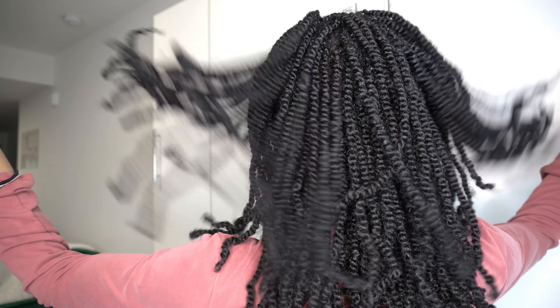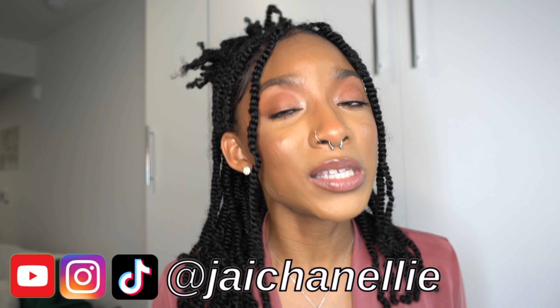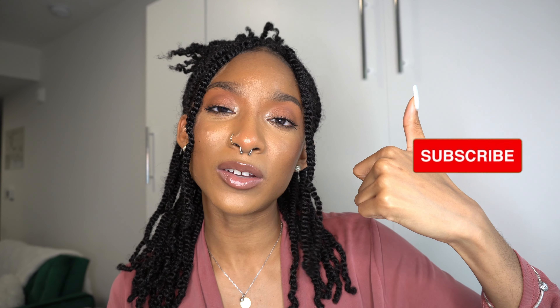A big question I get is how long these twists last — this style has longevity. It won't look bad even after your roots start to grow out. I'm currently three weeks in and will wear it at least one more week; I'll show you the four-week result on Instagram and TikTok. I personally don't wear any protective style for longer than a month, but you can stretch it if you want. Any other questions, leave them in the comments below. If you want to see how I style my hair, follow me on TikTok at JaChanelli. Thanks for watching — hit that subscribe button, like the video, and I'll see y'all in the next one!